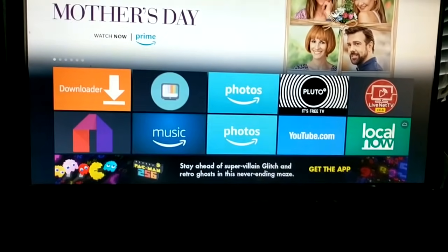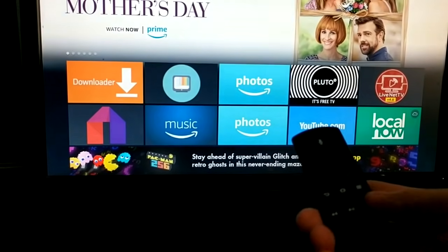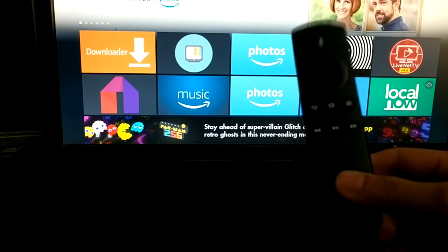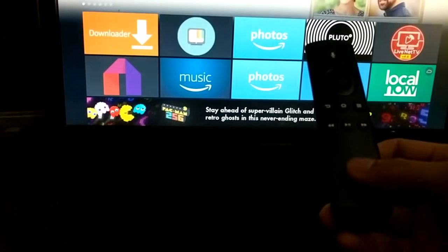Hey guys, I'm going to show you how to troubleshoot your Amazon Fire Stick remote, because apparently once in a while this will lose connection with your Fire Stick and will not be able to respond at all.